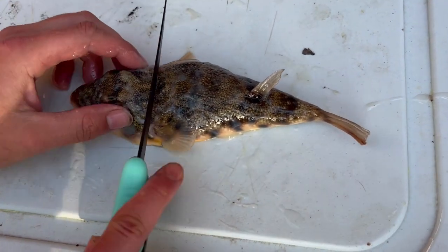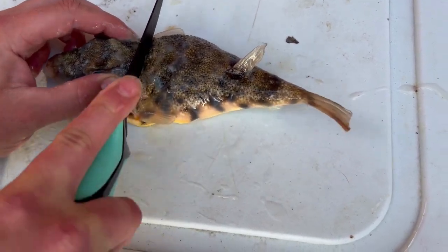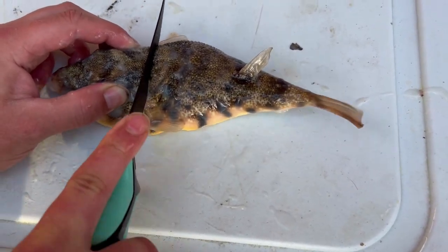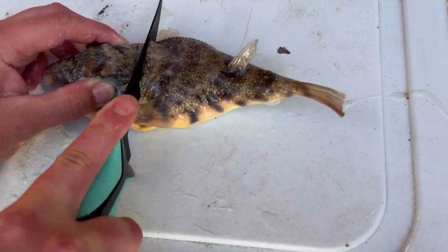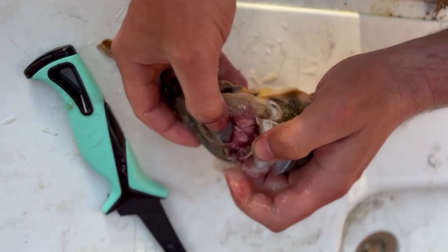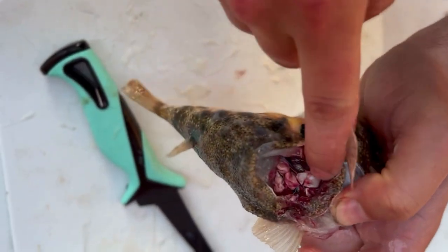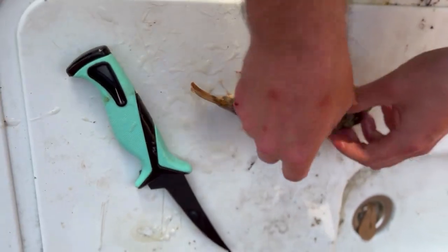You want to take your knife and cut down until you feel your knife just go through the spine — not into the guts. Because you don't want your blade to cut any of the guts, because then it'll disperse out through the rest of your fish.